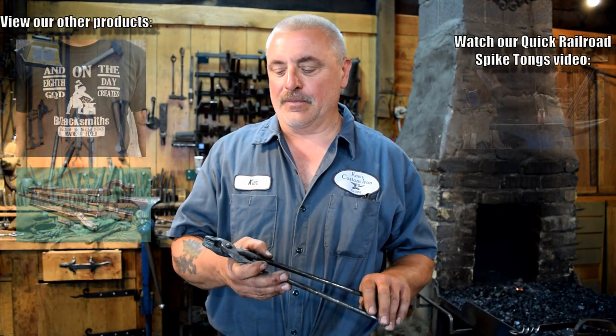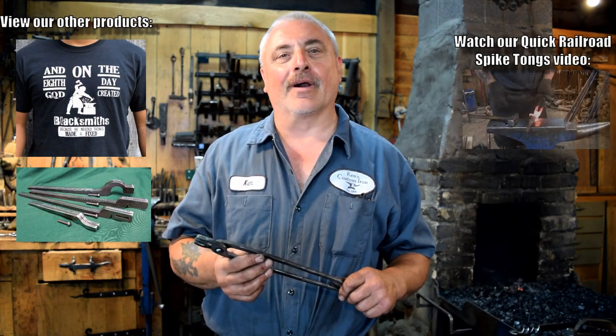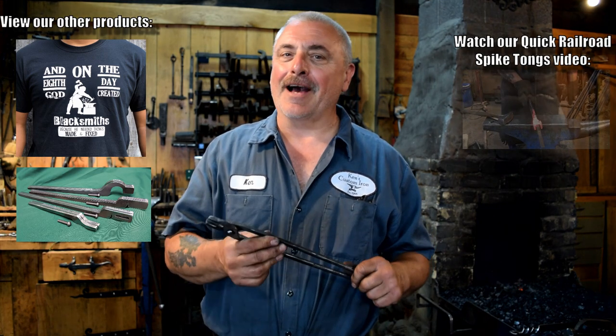We've got our tongs finished now. We've got a final adjustment on aligning them, wire brushed them, and they're ready to go to work. Thanks for watching our video — I hope you learned something from it. If you have any questions or comments, be sure to comment in the comment section below.